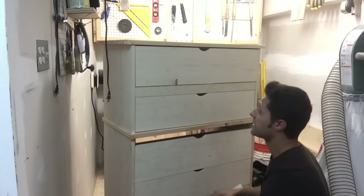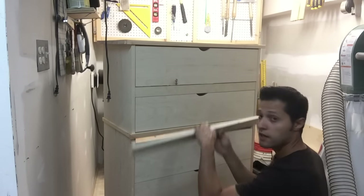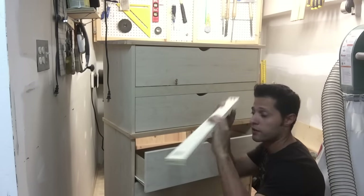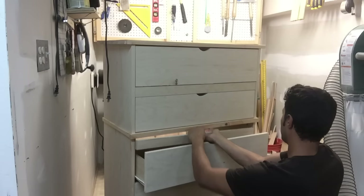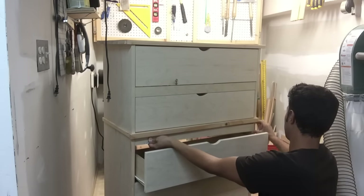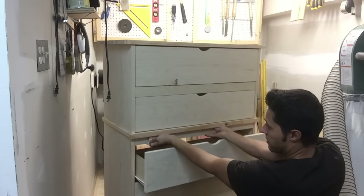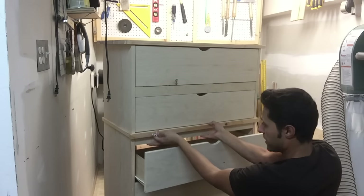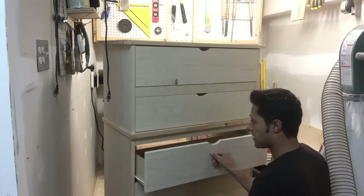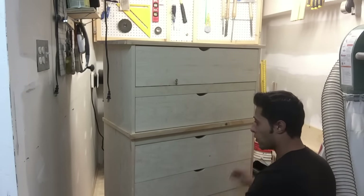This is the last gap here — you can see I already filled this with a nice filler strip that matches the drawer fronts. I have another piece with pocket holes made and I'm going to do the same thing: slip it in, cut it to the width that I need — it's a bit of a snug fit, and that's what we want. I'll butt it right up against there, leave it in place, and I'll have a nice even border all around.